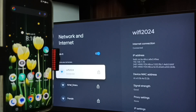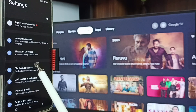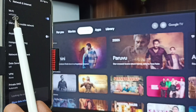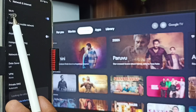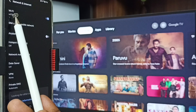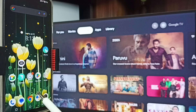After connecting TV to Wi-Fi network, let me go to mobile phone. In mobile phone, go to Settings, tap on the settings icon, then tap on Network and Internet. Here you can see Wi-Fi — I have connected this mobile phone to the same Wi-Fi network Wi-Fi 2024. So this is very important: we have to connect both mobile phone and TV to the same Wi-Fi network or mobile hotspot.